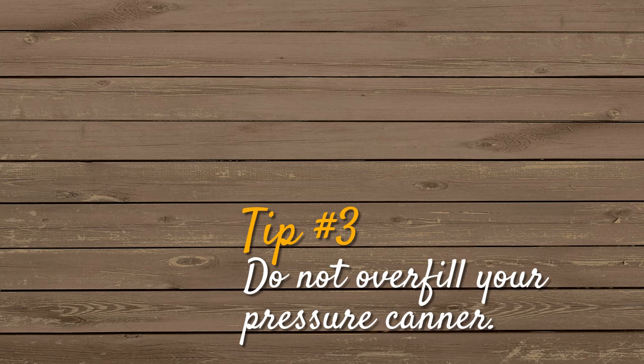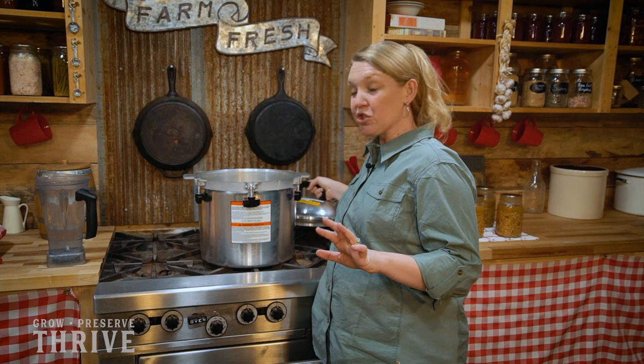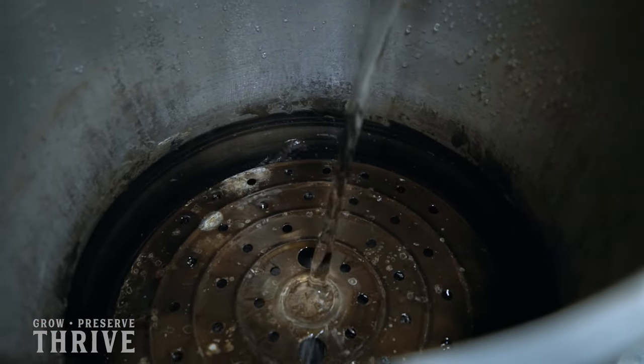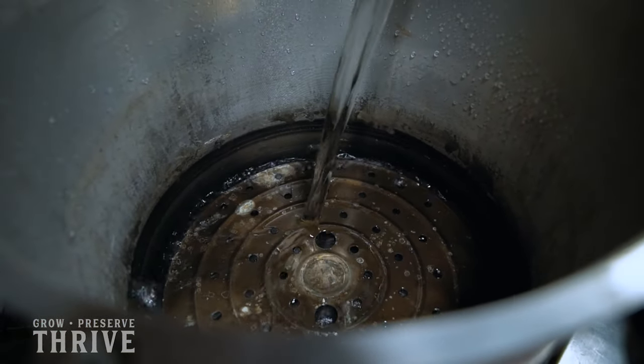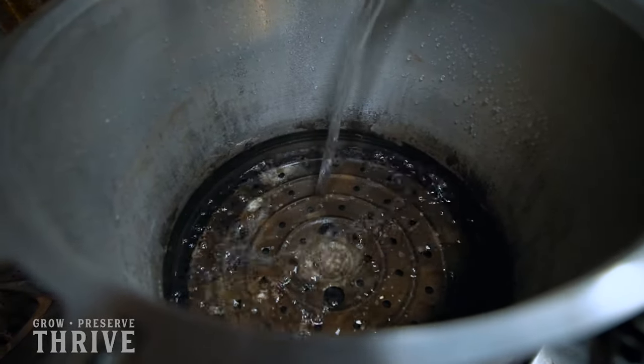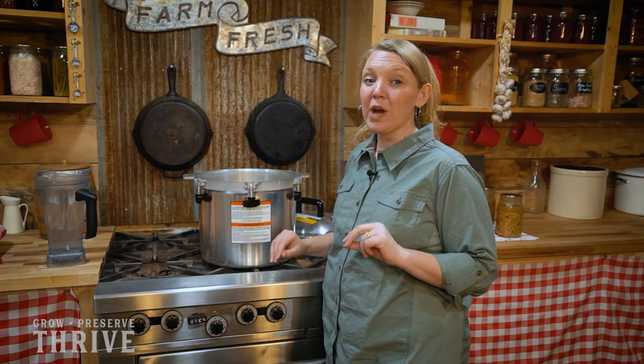Whenever you're pressure canning, make sure you do not overfill your pressure canner. When you are setting up your canner, you want to make sure that you never fill it with more than two inches of water from the bottom, no matter how many jars you put in there. Under no circumstance should your jars be covered up to their necks, or even worse, covering their lids when you're pressure canning. That's true even if you have a double stack of jars — you don't want the bottom stack submerged by water.